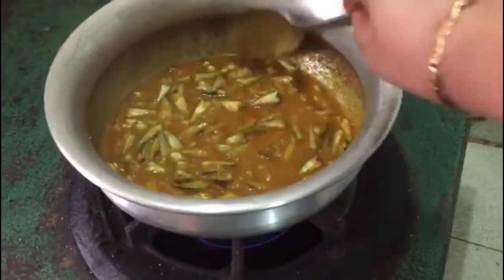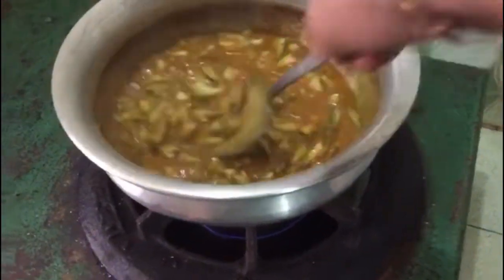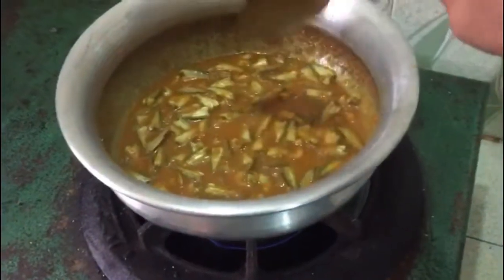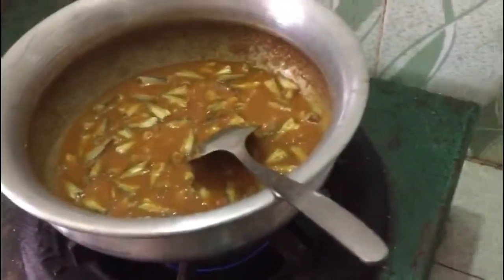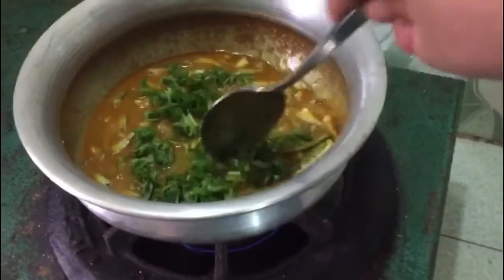We have to add a little bit of water. We want to let it sit for a few minutes.